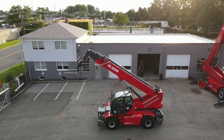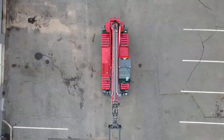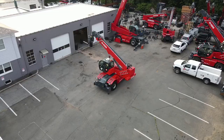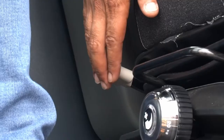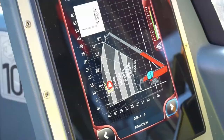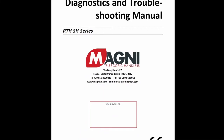Welcome to Operator Familiarization for the full line of Magni Rotating Telescopic Handlers. The RTH line from Magni represents the next generation in rotating telehandlers and have been engineered and designed to be the safest, most productive, and most operator-focused machines available today. We encourage you to pay careful attention to this video so that you can become familiar with all the features and benefits available to you. By learning how to fully operate your Magni, you'll be able to work safer and more efficiently, resulting in more profit. You can always reference the use and maintenance manual for more information.